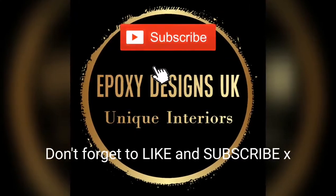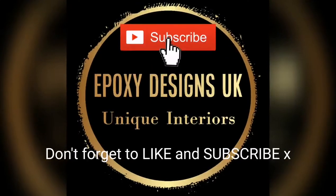Thanks a lot for watching again — give me a thumbs up if you liked the video and I'll see you guys soon. Bye bye.